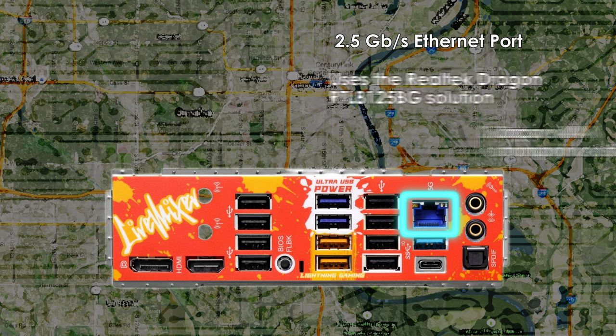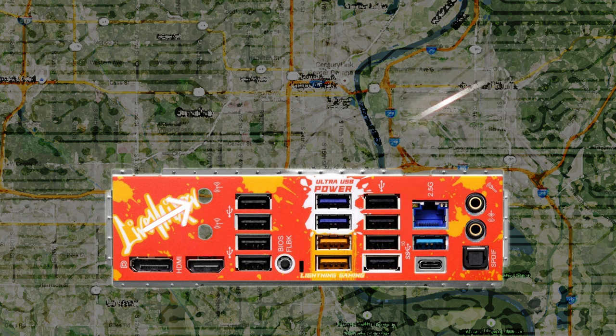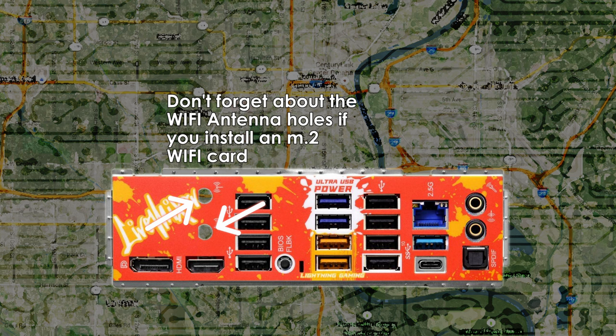Above the USB 3.2 Gen 2 ports is the Ethernet port — the Live Mixer uses the Realtek Dragon RTL8125BG solution. This is a 2.5 gigabit LAN port supporting speeds up to 2,500 megabits per second. Accompanying the hardware is Dragon 2.5 LAN software, which offers auto-adjusting bandwidth control, network usage statistics, optimized settings for gaming/browser/streaming use, and user-customized priority control. This software gives you a lot of control over how your PC utilizes your network.